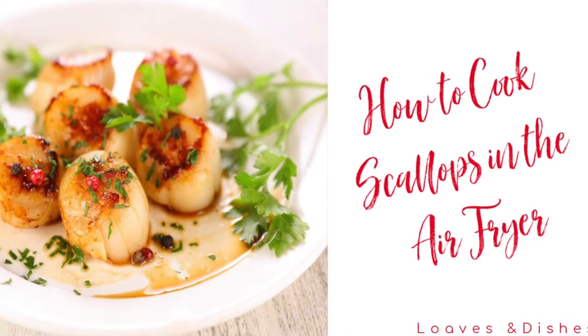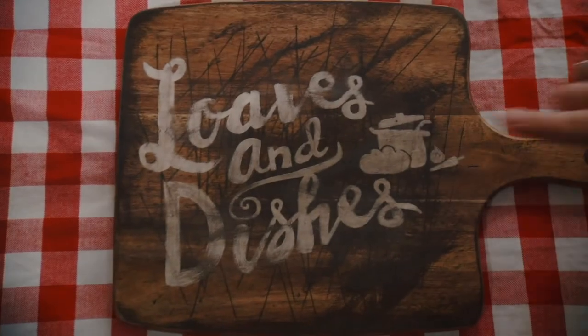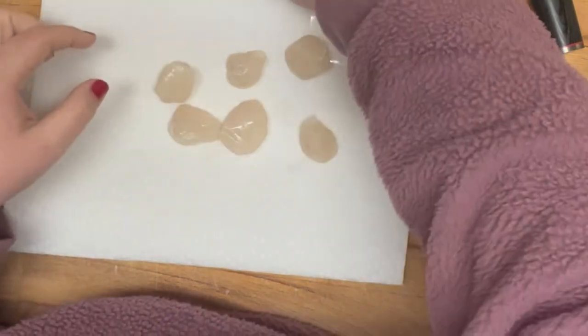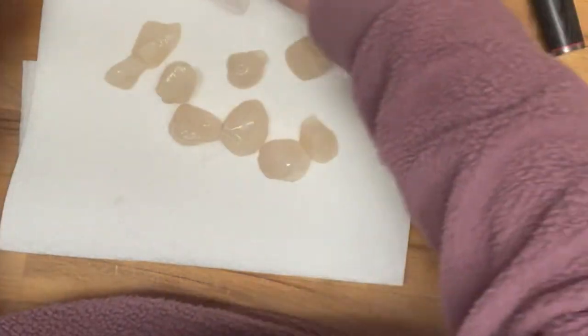Hey everybody, it's Sarah with Loaves and Dishes and today I'm going to be showing you how to cook scallops in the air fryer. This is not difficult, and I know scallops can be kind of intimidating, but this is actually super easy.